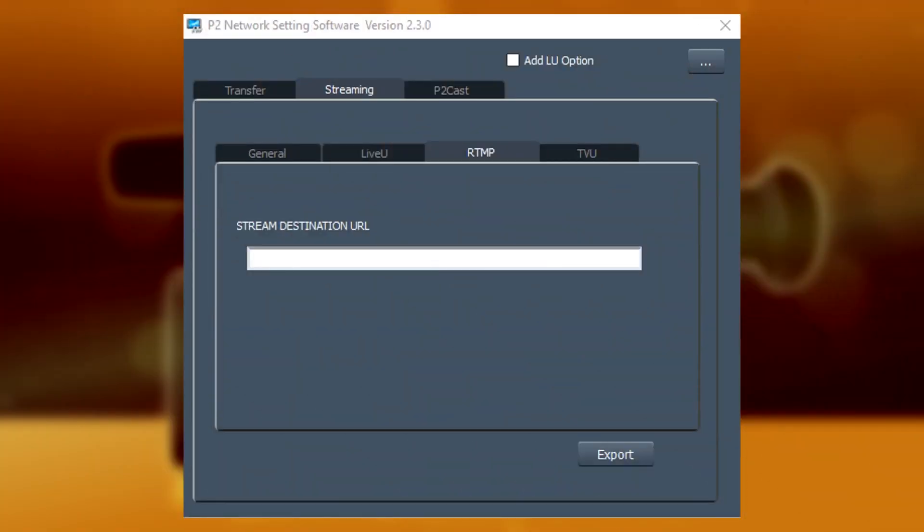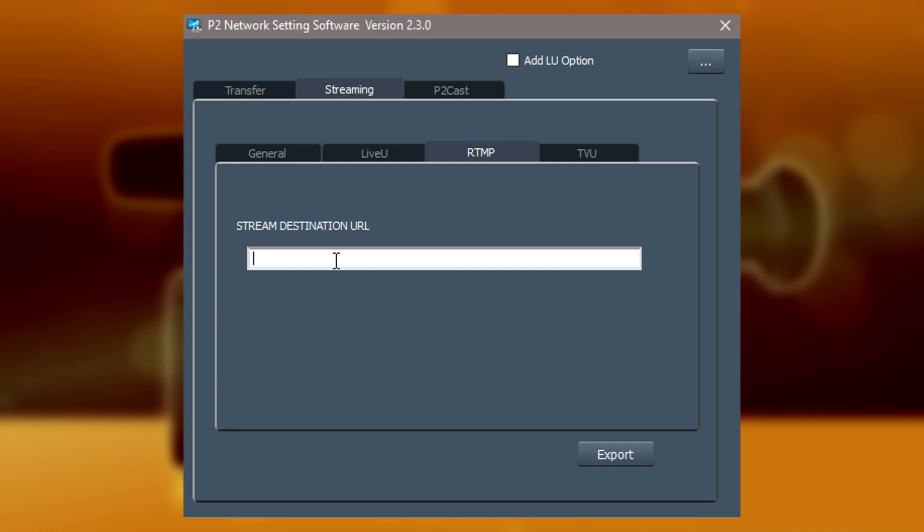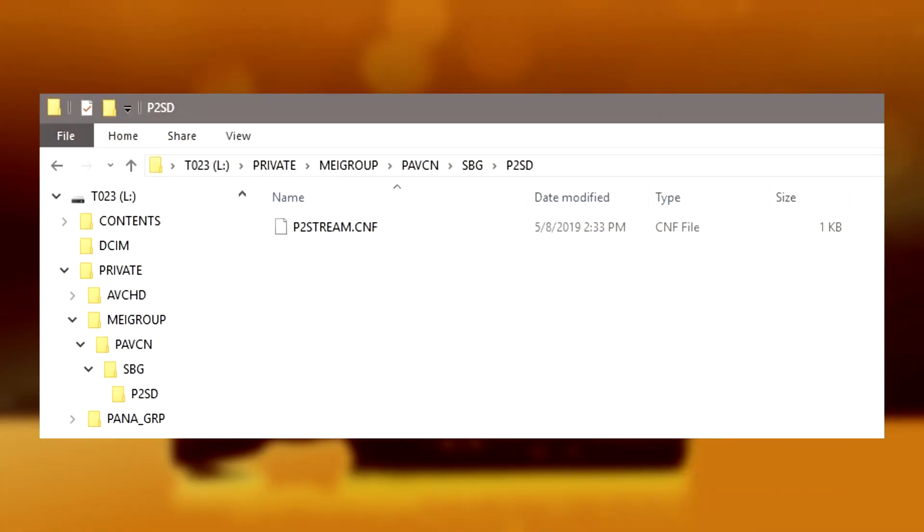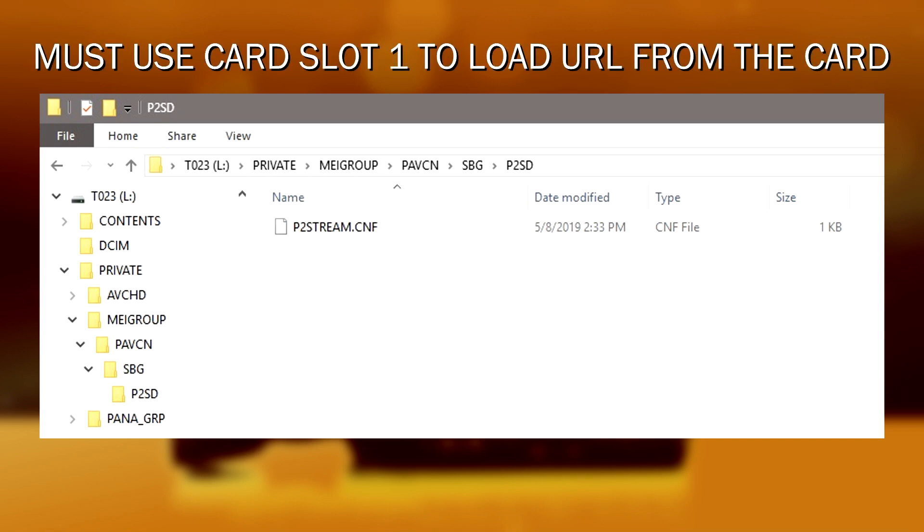Another way to do this — if you want to save yourself some effort — is to use the P2 Network Setting software. This is a free download from Panasonic's website. While this utility is not really made specifically for this camera, there is one particular aspect that is very useful: the RTMP tab. In that RTMP tab, you can copy and paste directly from your streaming server — go to Facebook Live or YouTube, get your entire long URL, and copy and paste the URL and the stream key into this utility. Then tell it to export that as an SD card file. It will save the file on the SD card in a somewhat hidden directory — the file is called P2stream.cnf. Once that's saved, you can come to the camera and directly load that in off the SD card, making things so much easier.